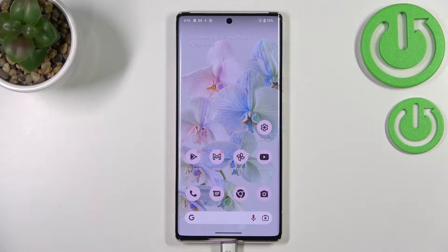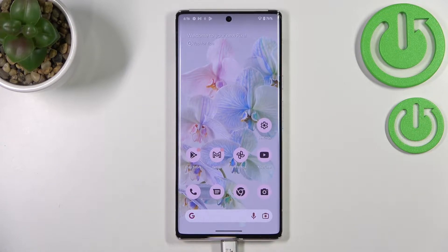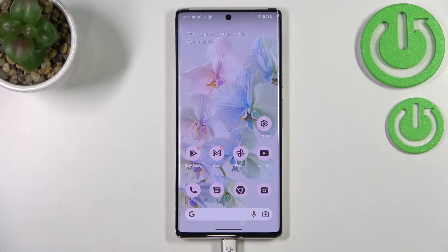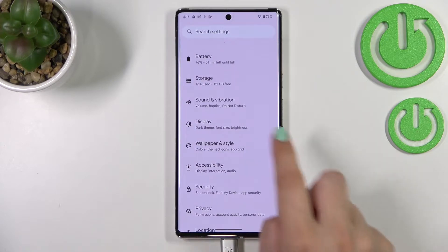Hi everyone. I've got a device with brand new Android 13, and let me share with you how to set the night light or eye comfort mode. First, I'll show you how to customize this mode, and after that, a much faster access to this feature. Let's begin by opening the settings.